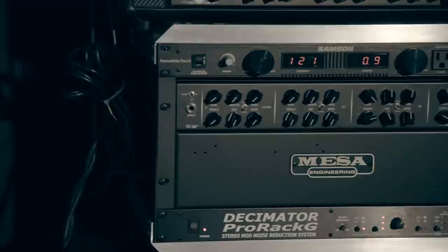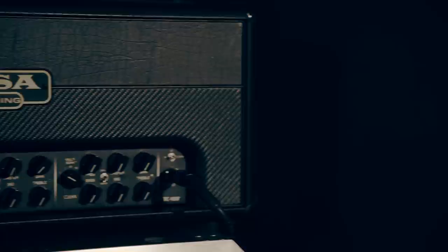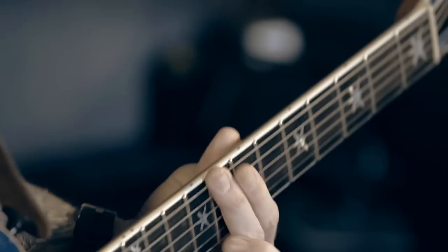The real cool thing about the TC series is each channel has its own separate tight or normal mode. The tight mode just kind of tightens up the bottom end and adds a little bit more clarity to the top end. Particularly with what I do, and how technical some Lamb of God riffs can be, it's really important to me for that articulation and clarity to come through and not get swallowed up by extra gain and saturation.